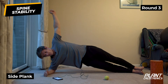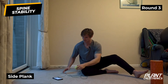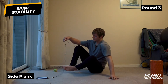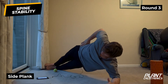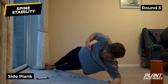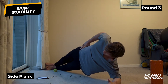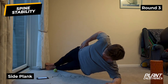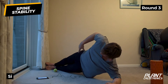Side plank - five, four, three, two, one, swap sides. In seven, six, five, four, three, two, one. Keeping one shoulder above the other, not tipping over. Five, four, three, two, one.